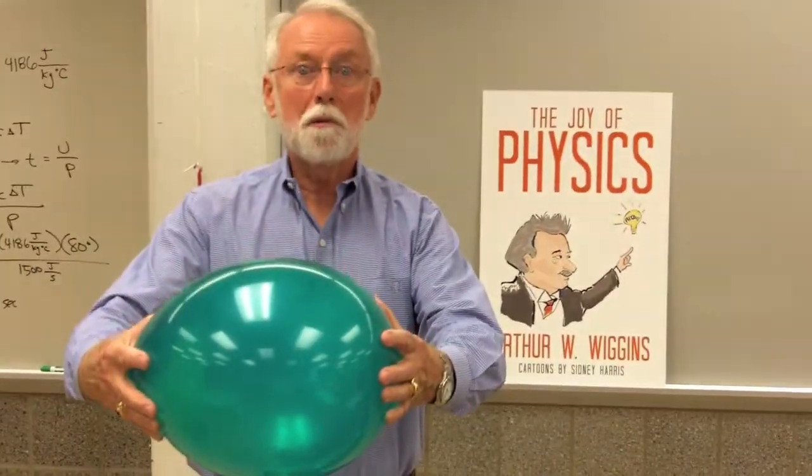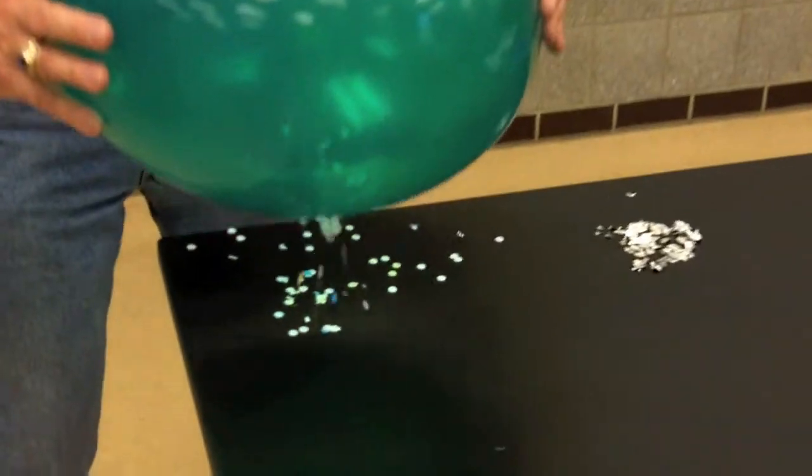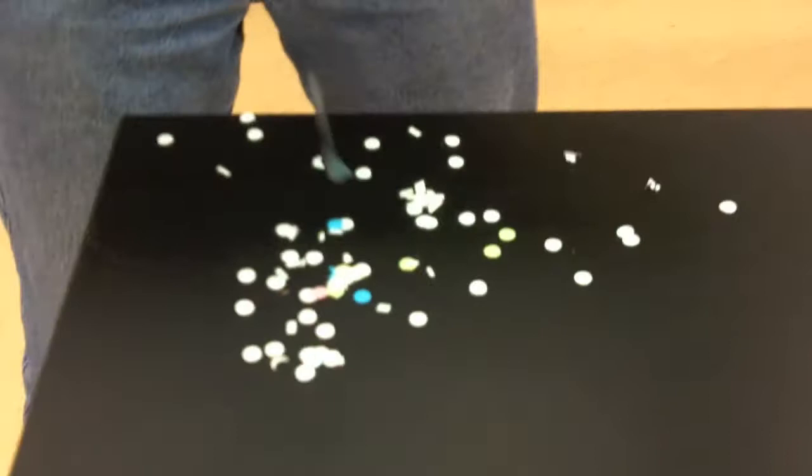Now the balloon is charged. Can you see them? No. But let's see if they show any effect. That looks like an effect, doesn't it? The balloon sure did something there.